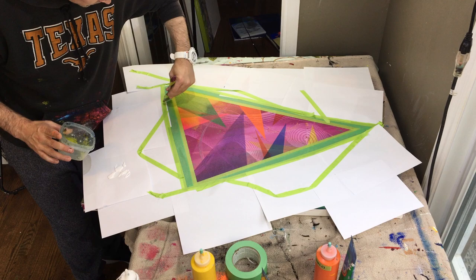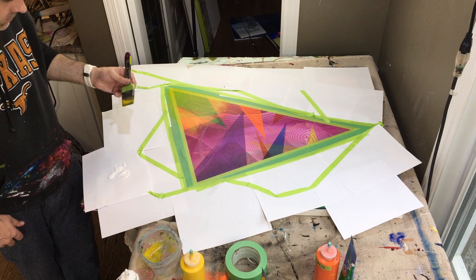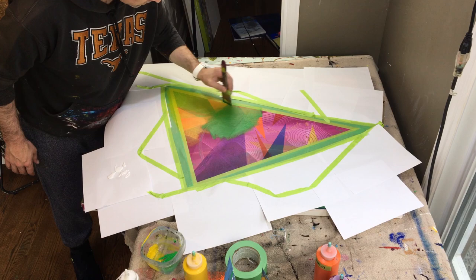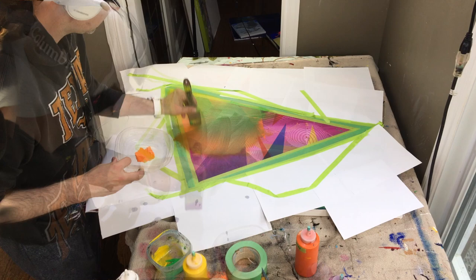That brings me to something another artist talks about — his name is something like Alpafé, I think he's German. He talks about 'the gap.' The gap is a point in time you reach as an artist where you've become good enough to see the imperfections in your own work, and good enough to see the perfection in other people's work that are perceivably much better than you.